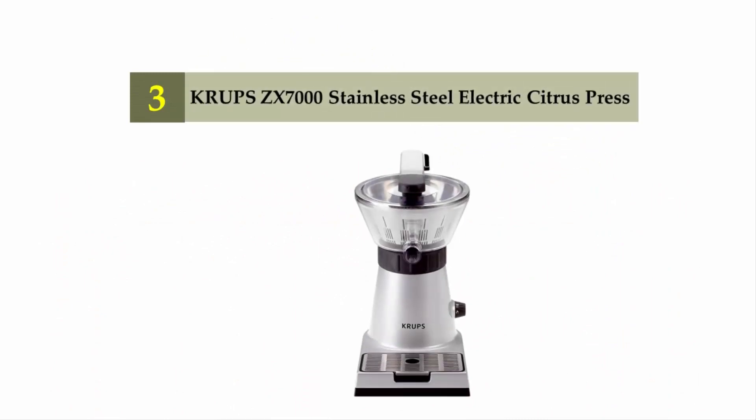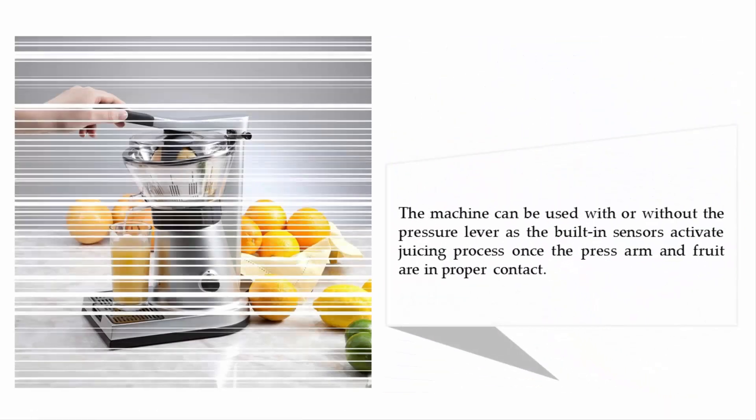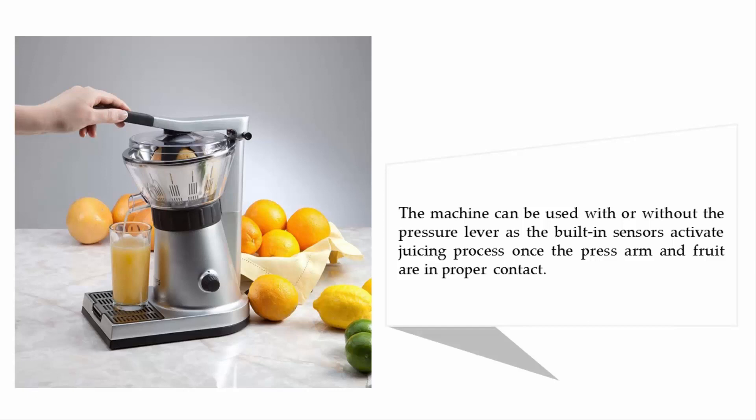Halfway through our list at number three: the Crux ZX-7000 stainless steel electric citrus press. It is a powerful, easy-to-use motorized press that squeezes delicious fresh juice from your favorite fruits. The universal cone holds all types and sizes of citrus fruits, from grapefruits to limes. The machine can be used with or without the pressure lever, as built-in sensors activate the juicing process once the press arm and fruit are in proper contact.